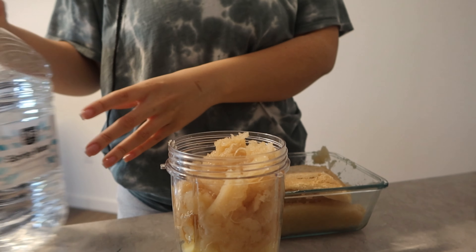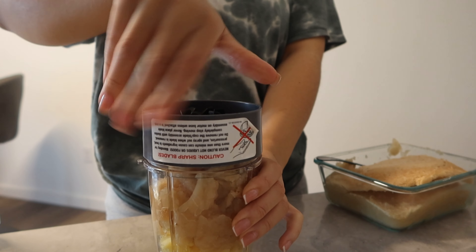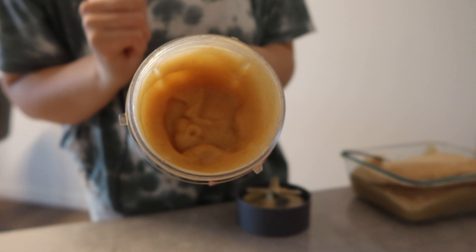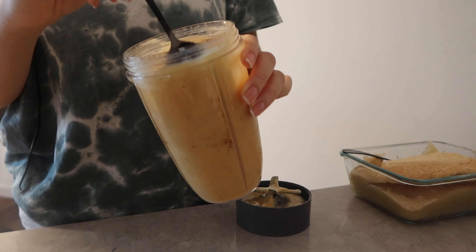I just put in a little bit of water. That is perfect — that is the texture, nice and smooth.